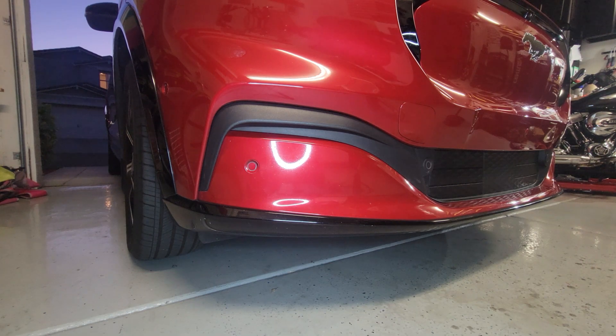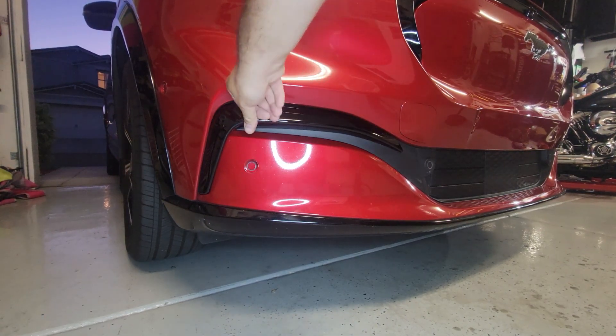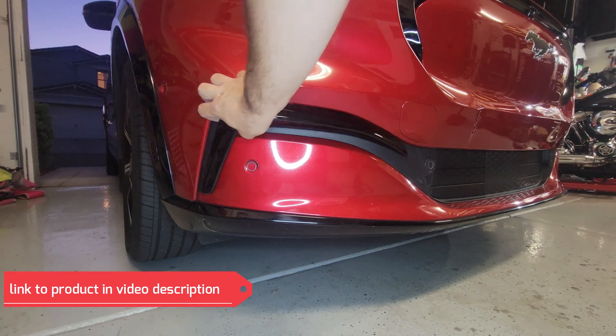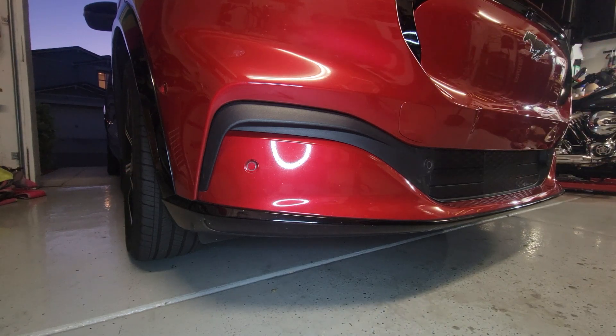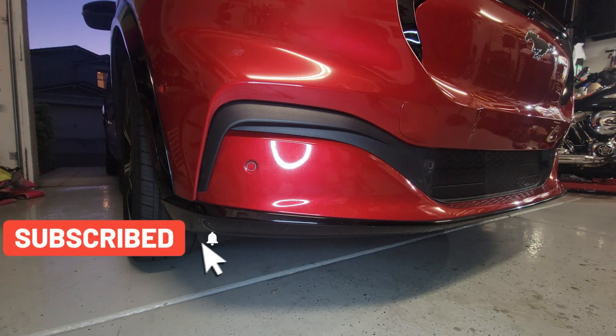Today I'm going to show you how you can install here like an eyebrow so that part of the trim matches the other trims, like the shiny one on the bottom and also here on the side the shiny one. It matches and it gives it a better look.